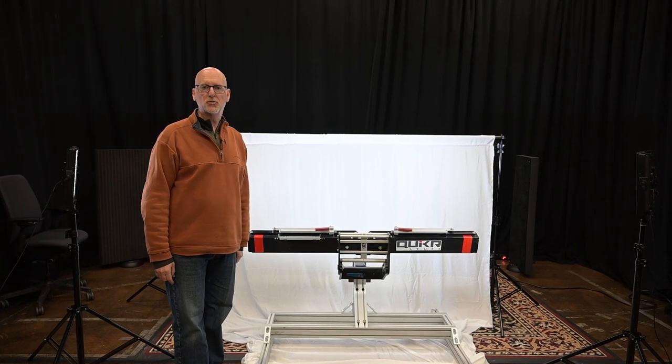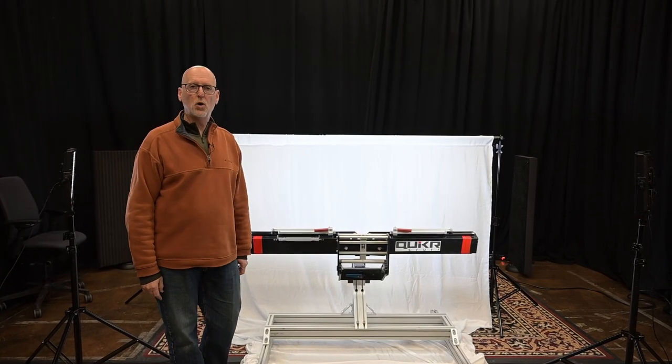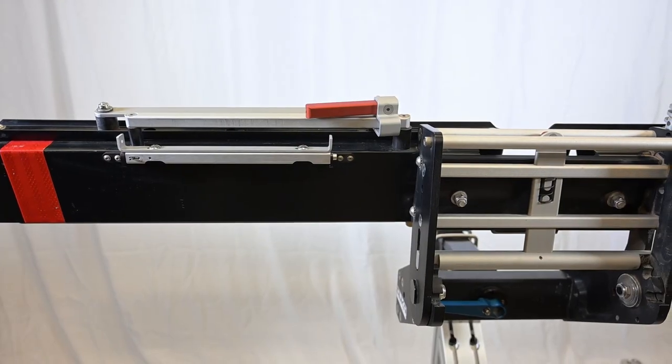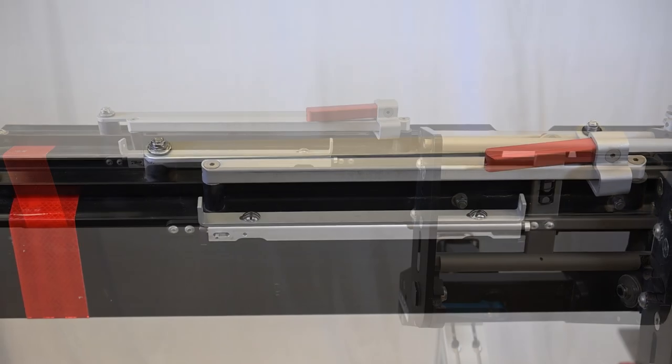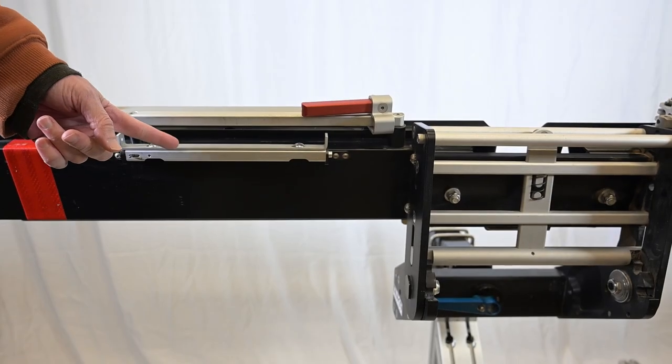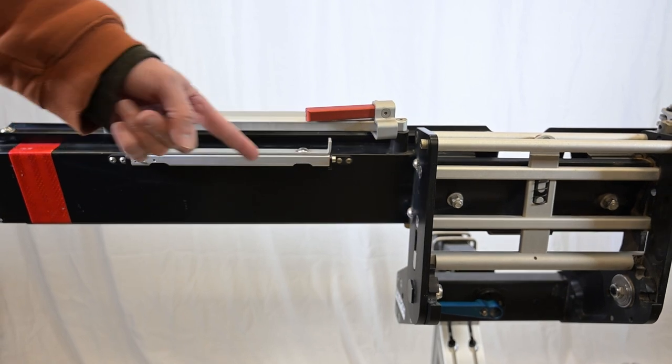Hi, this is Brian Wax of Quicker Stuff, and today we're going to do a tip on the license plate kit. If you purchased a license plate kit and it shipped at the same time as your rack, it'll already be installed on the left tray of your main rack.